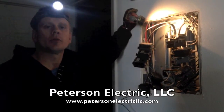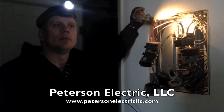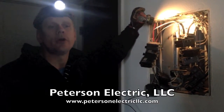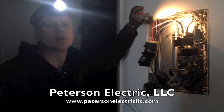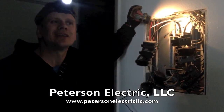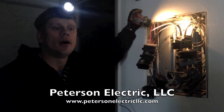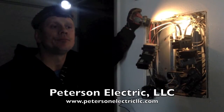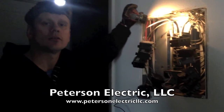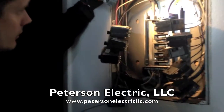Hey guys, this is Josh Peterson with Peterson Electric. I'm here today in Fort Collins, Colorado. The service call we came out to was about the dryer tripping. On the phone, the customer mentioned the dryer was brand-new, so the first indication would be maybe the dryer element burned out — but it's not. We got here, looked at the dryer, it looks brand-new, not a lot of scratches, the name tag confirms it looks new. So we came to the panel.